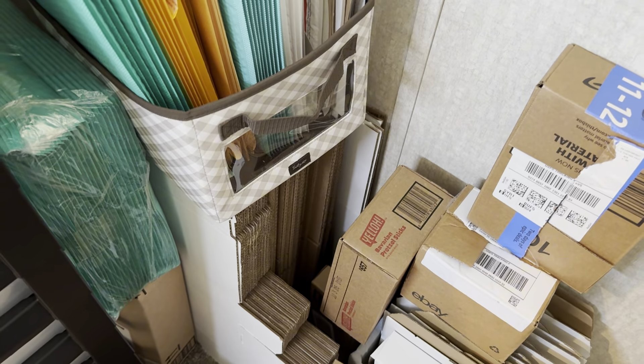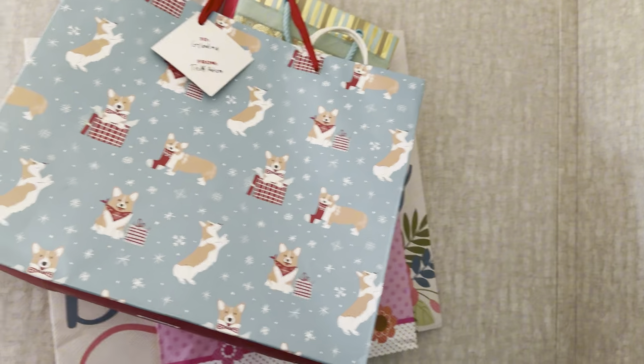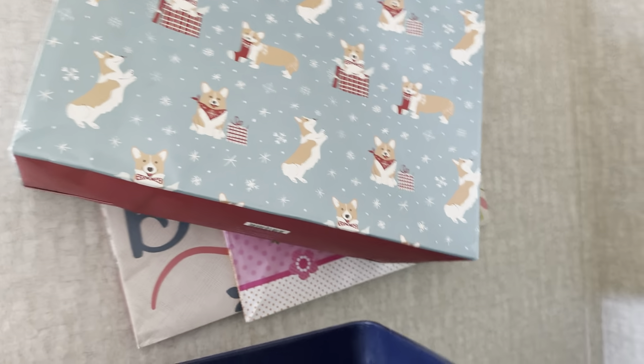When I run low on one size I just order another pack, but they last me a good while. Up here are the air pocket bags that come with your Amazon orders. I use them to pad my boxes of journals. And those are just gift bags that I can use from time to time for gifts, not just for packing orders.